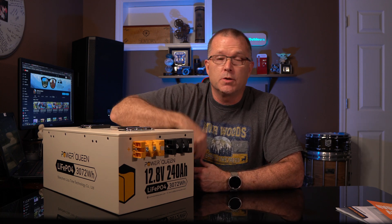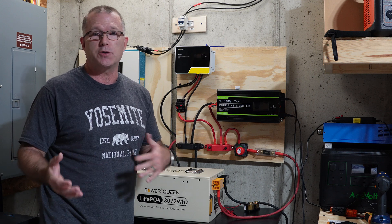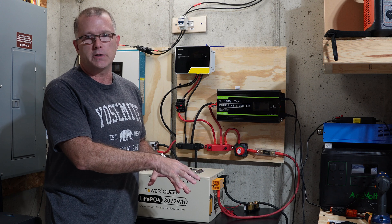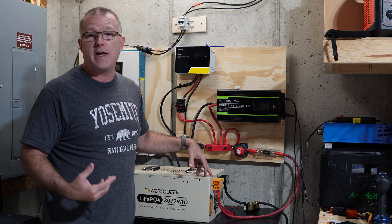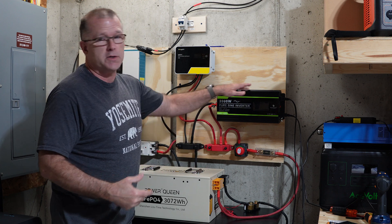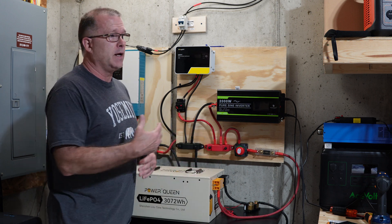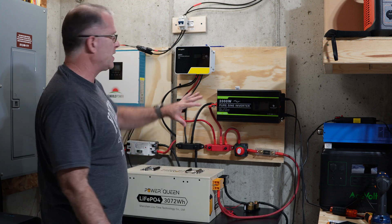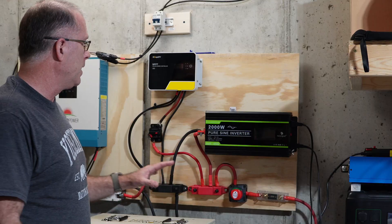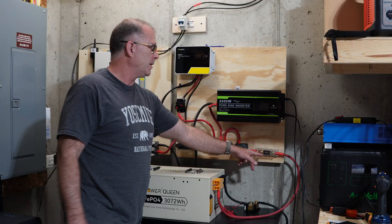Aside from usable capacity, I also want to do load testing to make sure the battery maintains its rated continuous output. It has a 150 amp BMS, rated to continuously discharge or charge at 150 amps. I've got a couple of oil heaters connected to my 2,000 watt inverter. The manual says 350 amps for about five seconds, but my inverter won't let me do that. I'll see how far we can push it — at least 150 amps continuous — before the inverter cuts off, which will probably happen before the battery does.